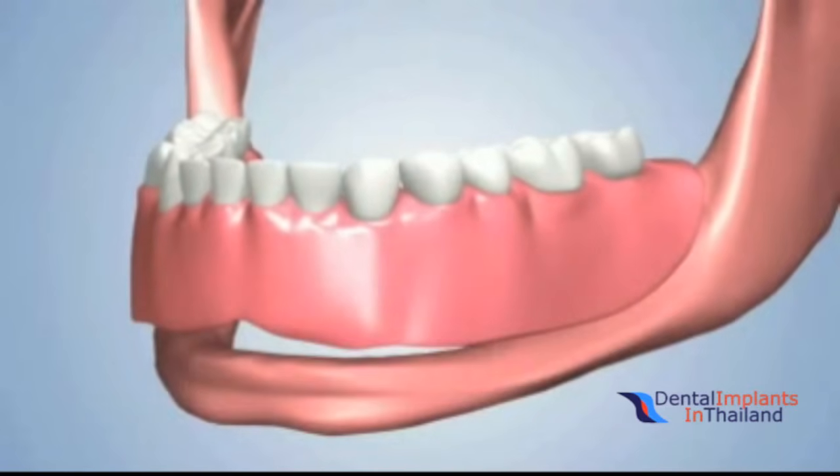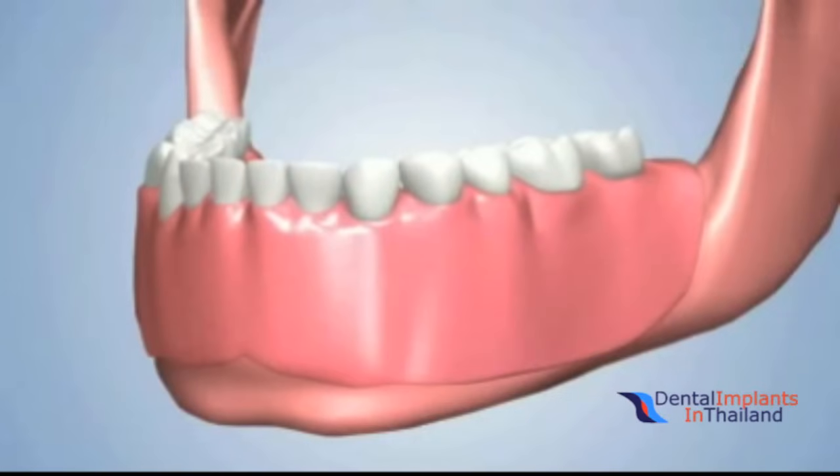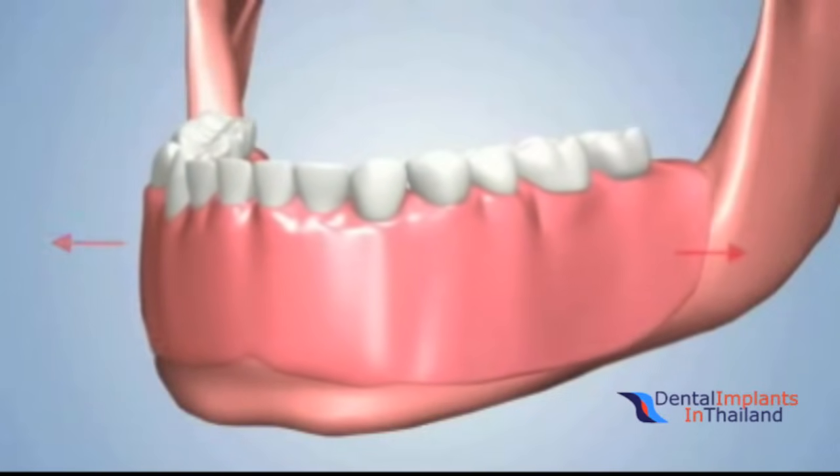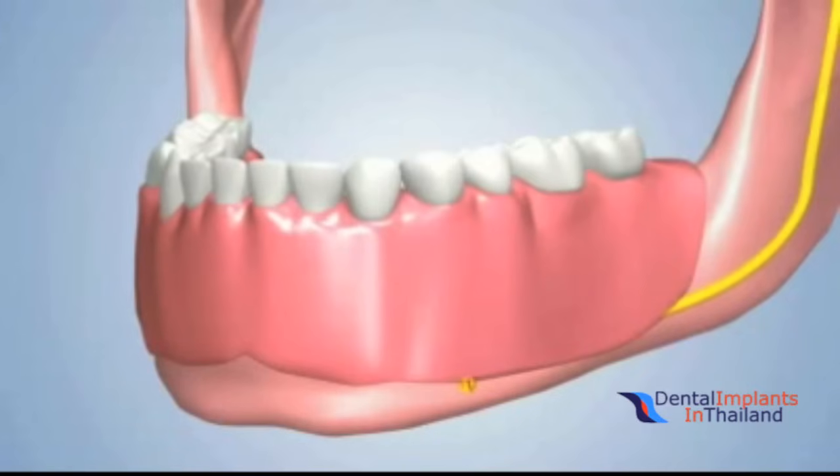With bone loss, it becomes increasingly difficult to stabilize the denture. The remaining bone may not be thick enough to protect one of the jaw's main nerves from the pressures of biting and chewing. This type of pressure may cause extreme pain and discomfort.